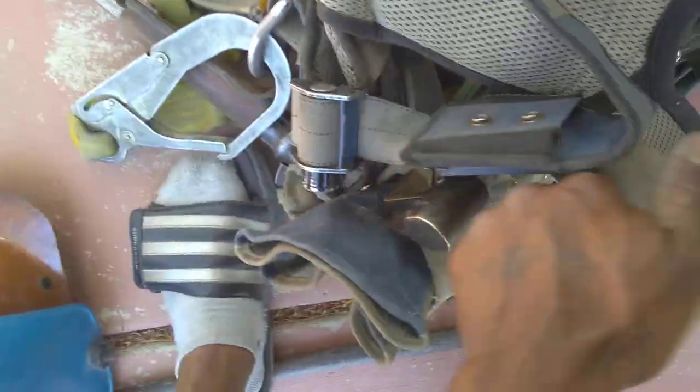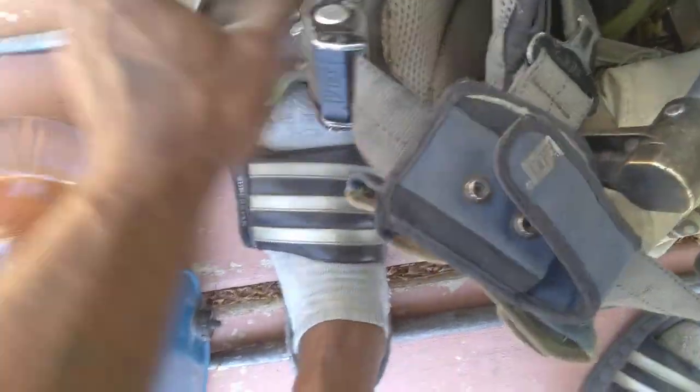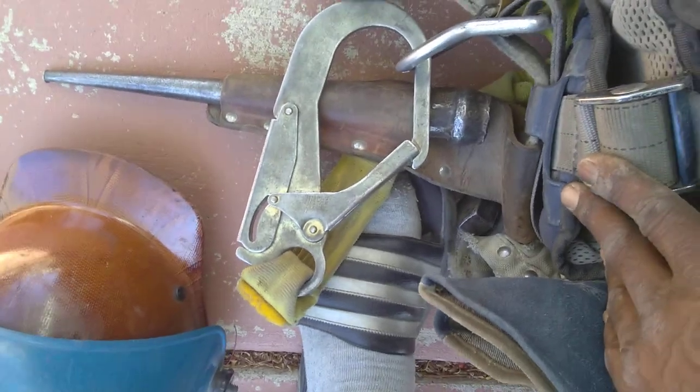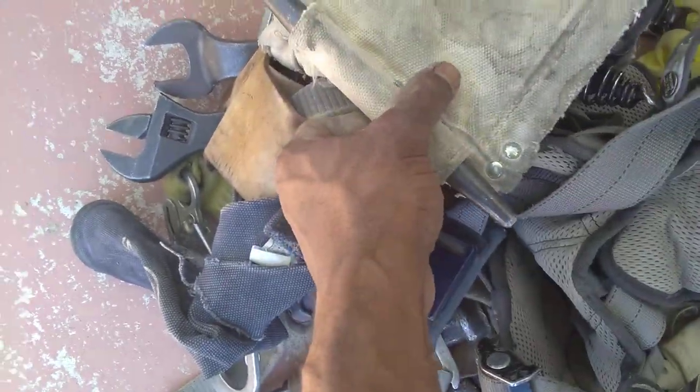Get yourself a bull pin — you want to keep a good bull pin so you can line the holes up and beat it in if needed. I've also got one of these line-up pins; it helps you line the holes up too. That's another asset.